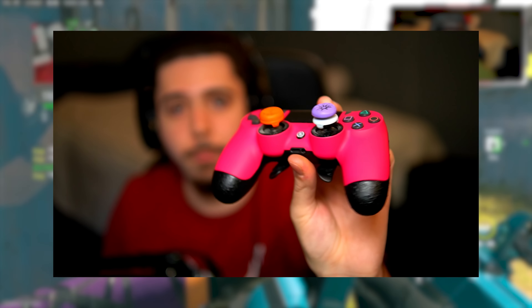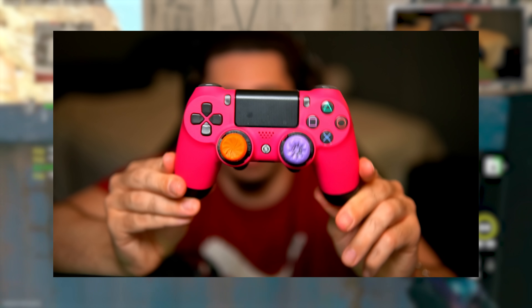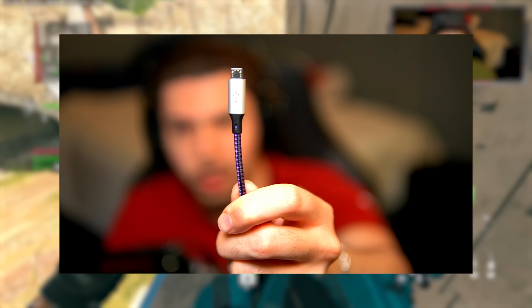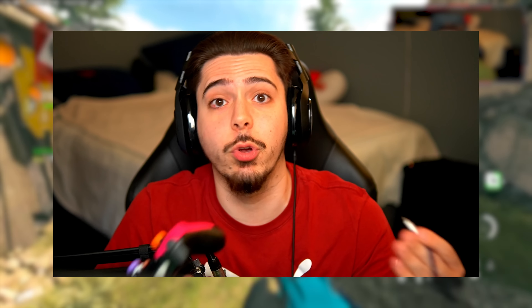I got control freaks on both analog sticks — the one on the left is a little bit smaller than the one on the right. It's also important to mention that this is plugged into my controller — it's the charging cable. If you guys don't know what control freaks are, that's literally what these things are on my analog sticks. I have it to keep my controller plugged in so I have the best input, and also I'm on PC — I can't wirelessly play with my controller, it has to be plugged in at all times or it won't work.